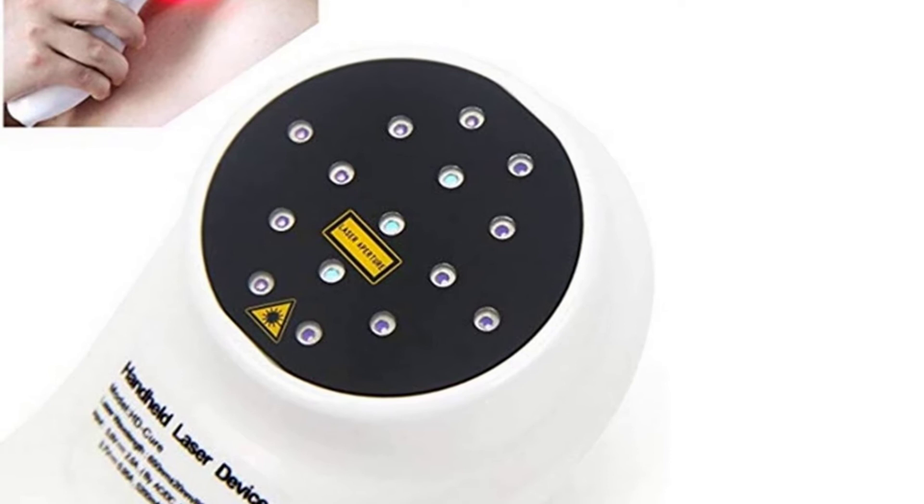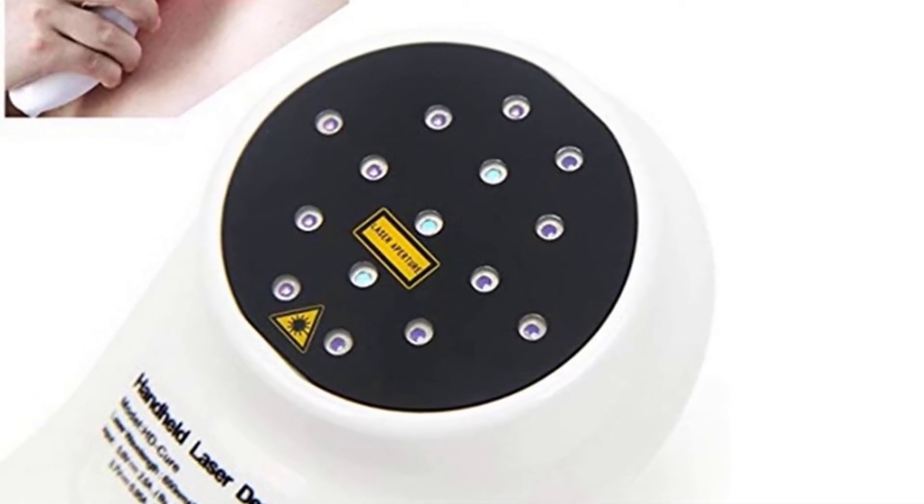During this procedure, the non-thermal photons of light emitted from the laser pass through the skin layers.